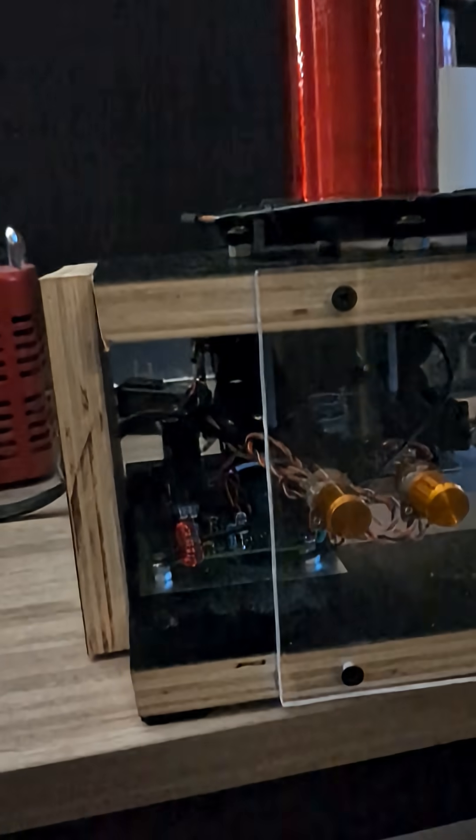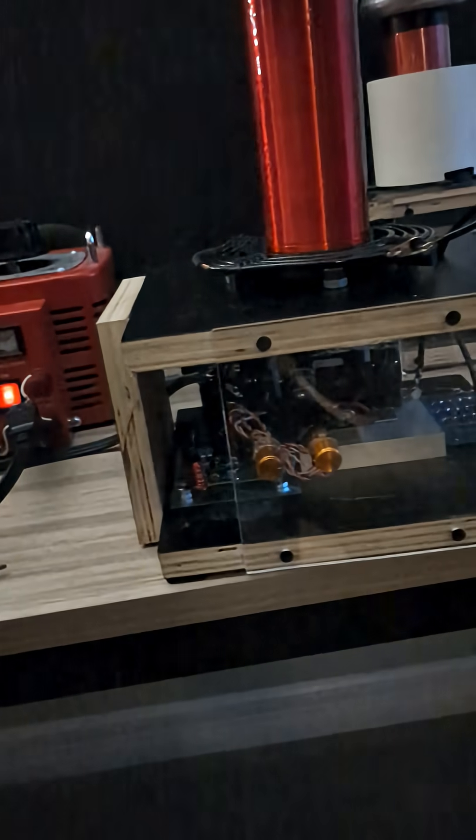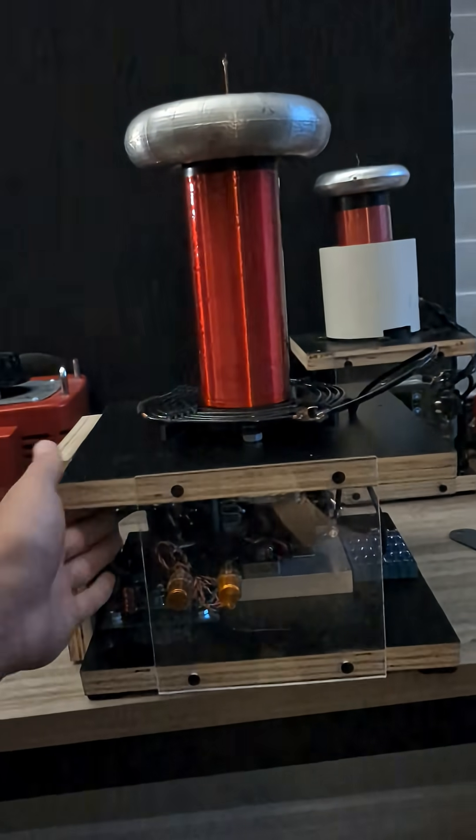I don't know about you, but I'm very impressed with the circuit, especially with it using secondary feedback. Anyways, see ya.